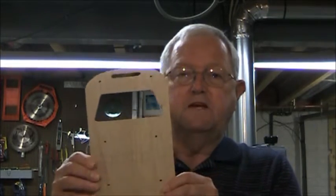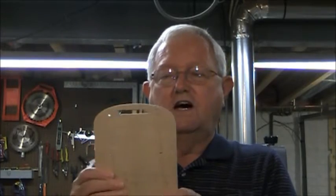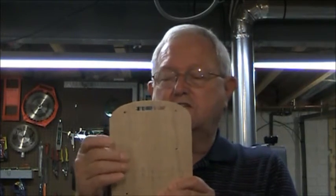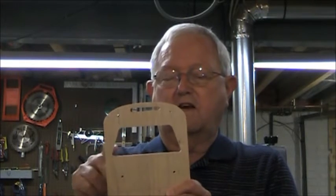To begin with, I made a little template. This template is going to aid me in laying out the curves, laying out the locations of different parts. It'll help me lay out the cuts I make here, and it'll make the whole job go a little easier.